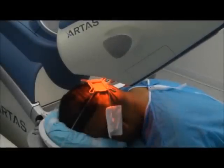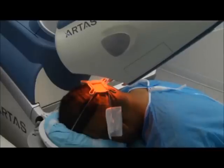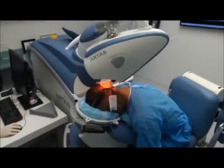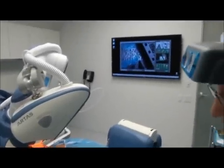We have the robot set up with a 0.9-millimeter punch on the surface, which minimizes wounding. The ARTAS robot is set up as a two-step procedure. The first step is a 0.9-millimeter punch that scores the surface of the skin, and then once the skin surface is scored, it is rapidly replaced.